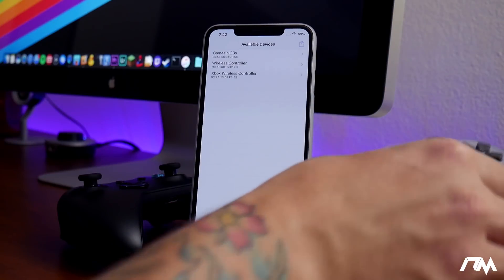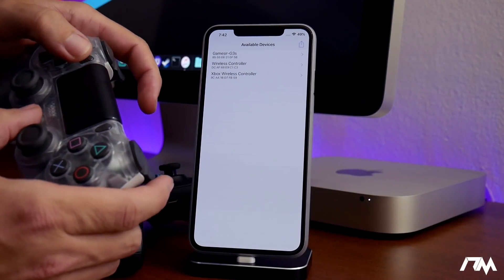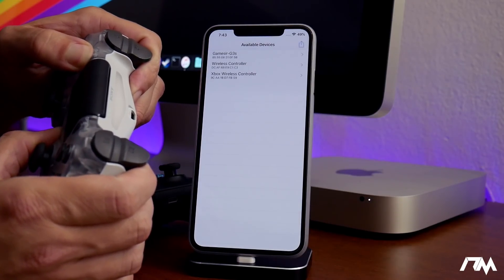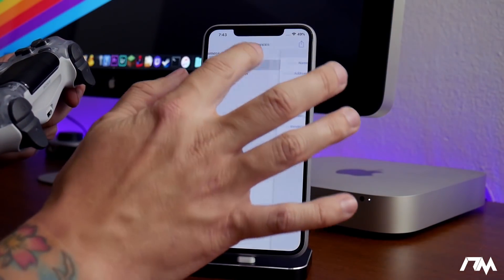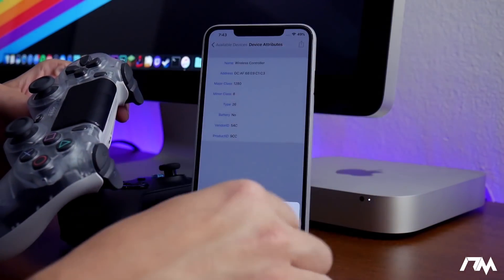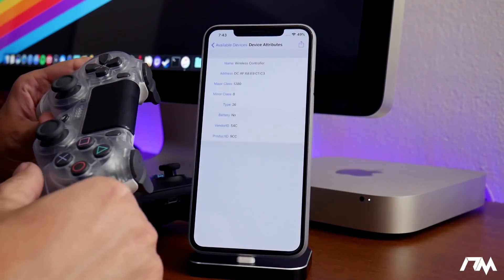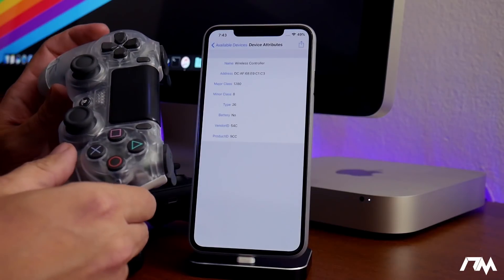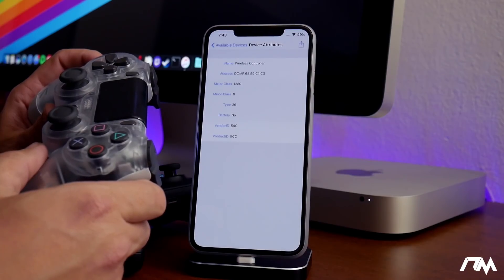We'll start with the PS4 controller. To do this, hold the PlayStation button and the Share button at the same time and you'll see the LED start flashing. Then go into the wireless controller — that's the PS4 controller — click on the little arrow at the top, and you can connect or unpair the device. Just click connect, and once the light goes solid, the PS4 controller is now connected and you can play MFI supported games or emulators.